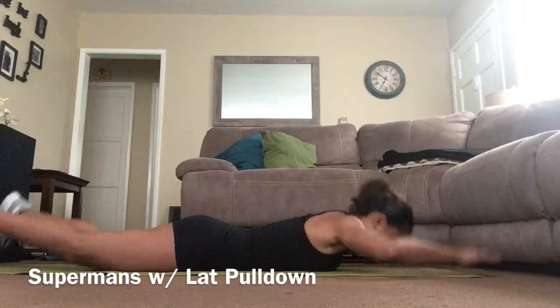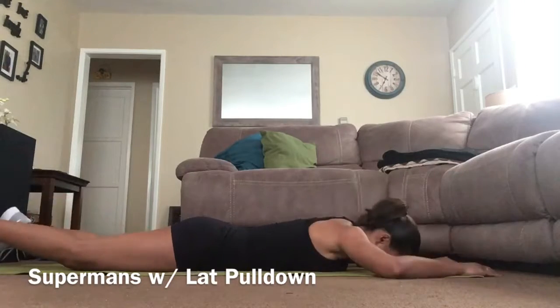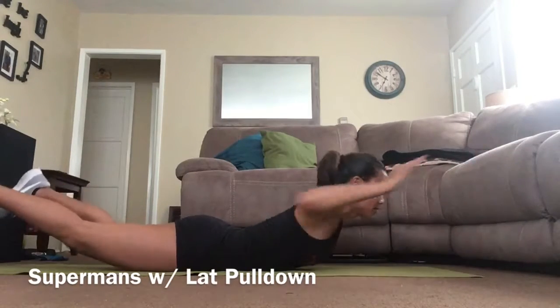Supermans with lat pull down: squeeze lower back in the up position and move elbows back like you're squeezing a pencil.